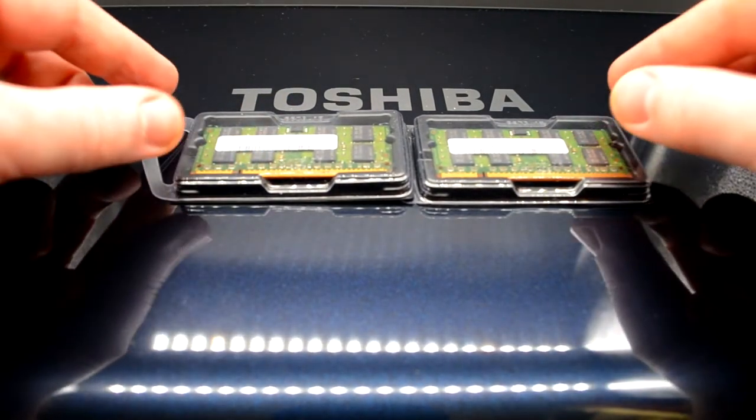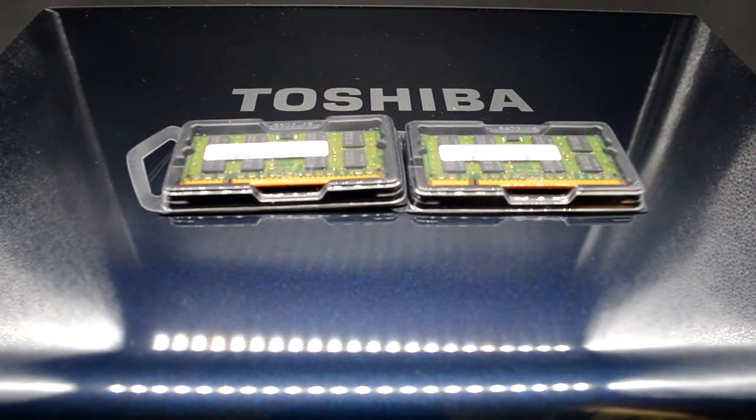Мы увеличим память с 2 ГБ до 4 ГБ для комфортного использования в современном программном обеспечении. Мы поставим две планки Samsung и уберём две планки Kemodo — это немецкая фирма, которая, увы, разорилась в 2009 году. Посмотрим, что там за планки. Сейчас вставлю видео по характеристикам этих двух типов памяти, которые стоят в ноутбуке Toshiba A200 Satellite-23U.